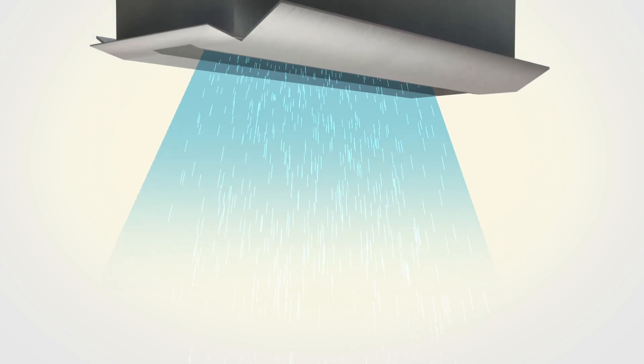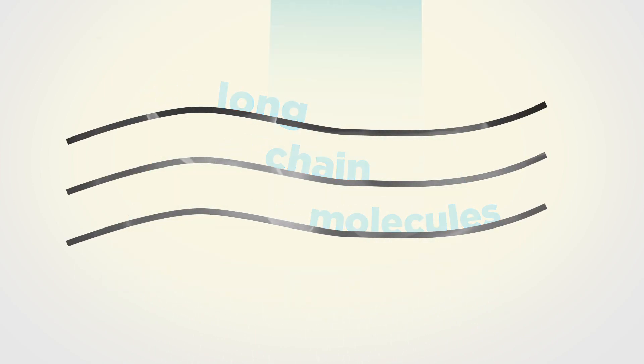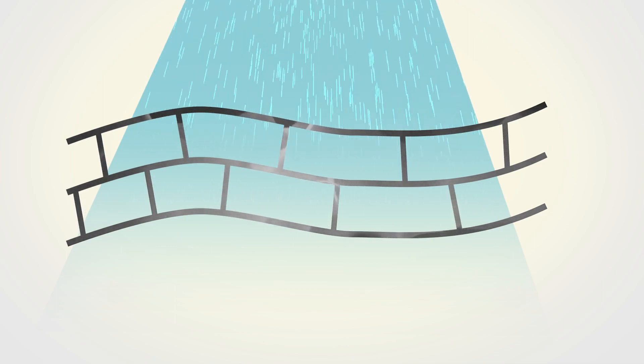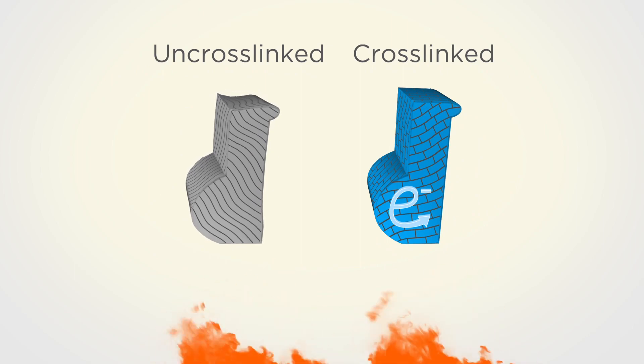Here's how it works. A shower of fast electrons strikes your product as it is conveyed through the beam. The long chain molecules of the polymer are ionized by the fast electrons. The ionized polymer chains connect to each other, and a cross-linked polymer matrix is created. The polymer matrix has improved physical properties compared to the original material.